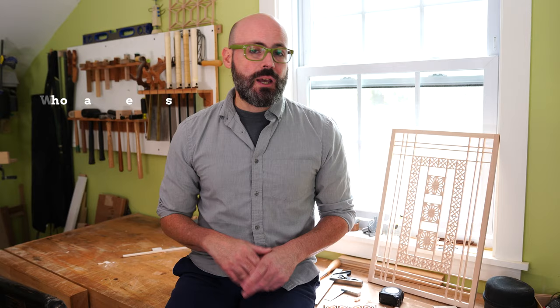The fifth lesson is about making the back, which involves some shop work on veneer too. The sixth and final lesson is about applying a beautiful shellac finish.